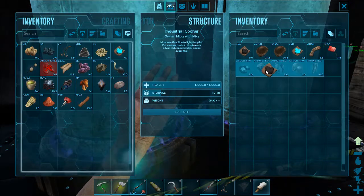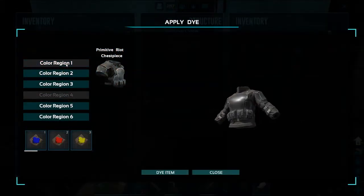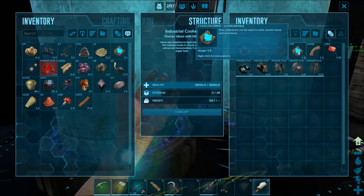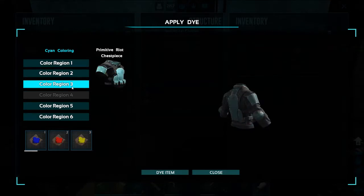I'm going to go ahead and dye my chest armor now. I like it there — that looks pretty good. I'll leave that for now. I think I'll dye that, and now I'm going to look for what colors to dye in cyan.